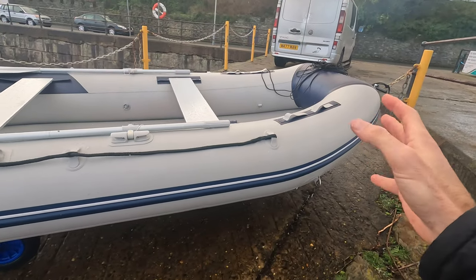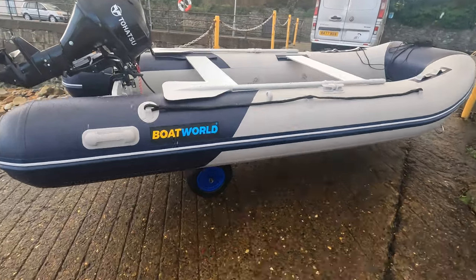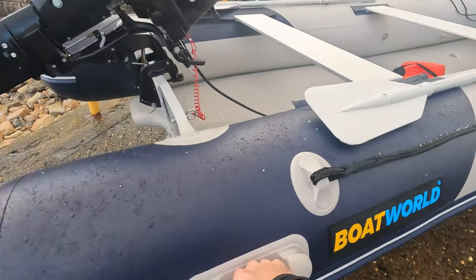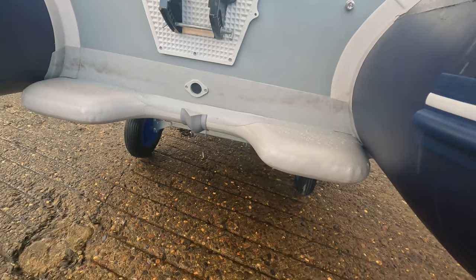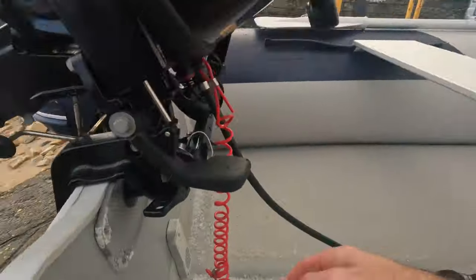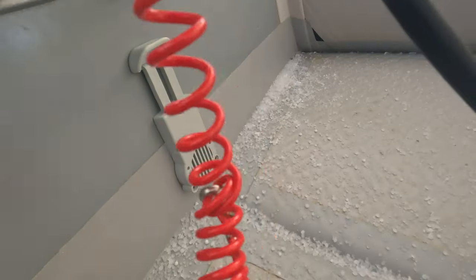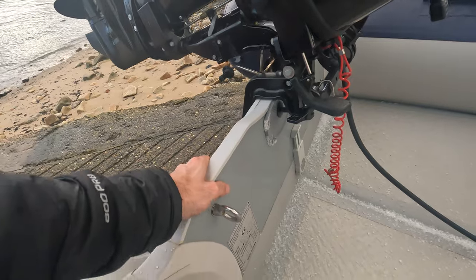I want to keep this video really short — it's just a first look. This is by Boat World, and I believe it's a make called Home Wave. None of this is sponsored. Mine's got these trim tabs at the bottom, and you can see a self-draining deck — if it fills up, it just drains out the back. The transom's pretty solid actually.